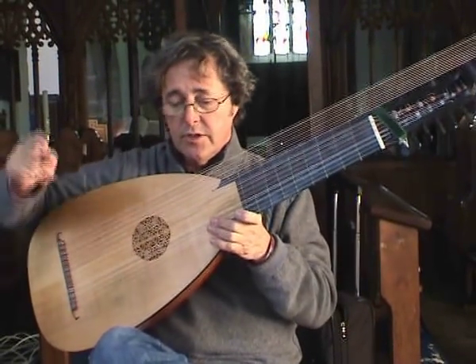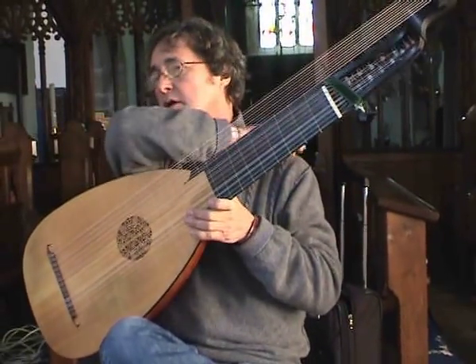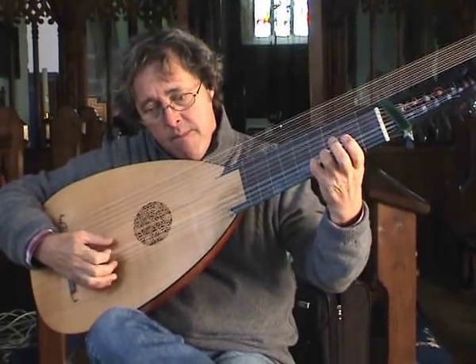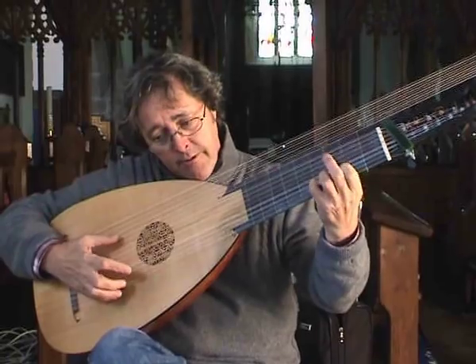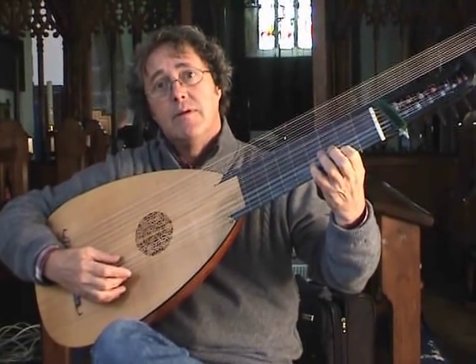Now the other type of ornament is from below, and if there's a comma under the note we ornament from below. I'll show you one of those. That was just an appoggiatura, or I can develop it — or longer.